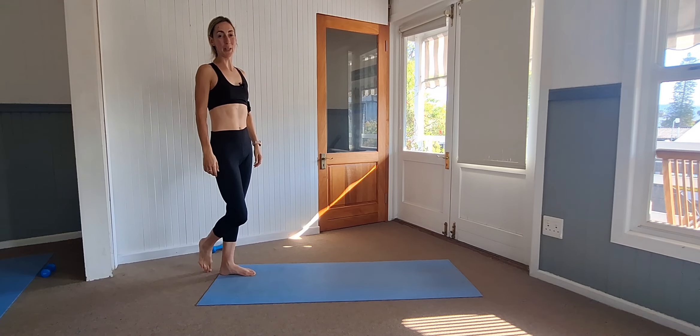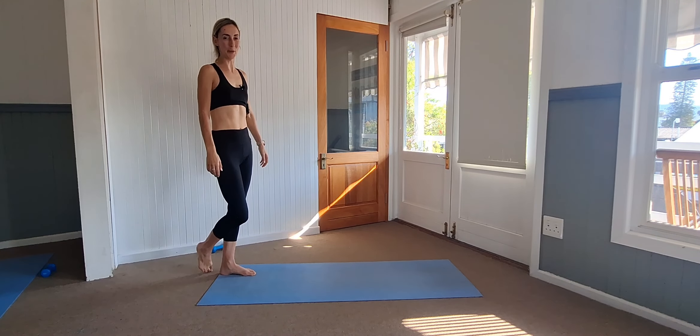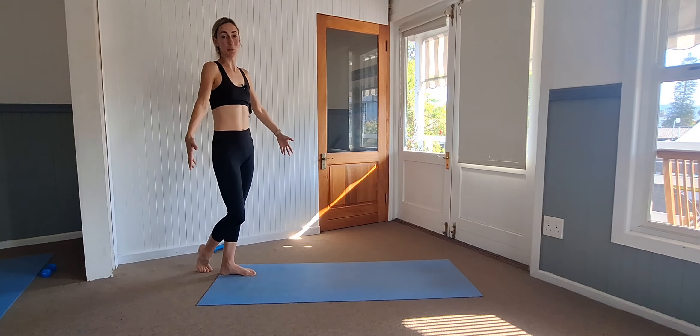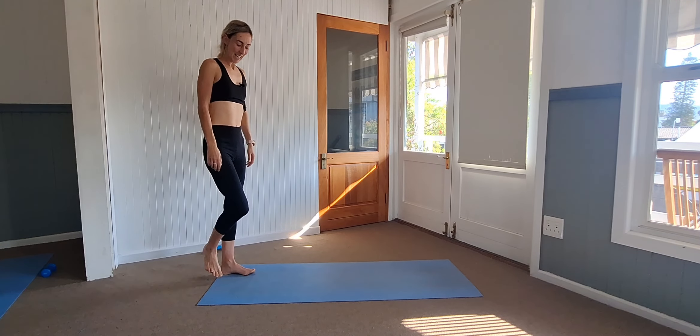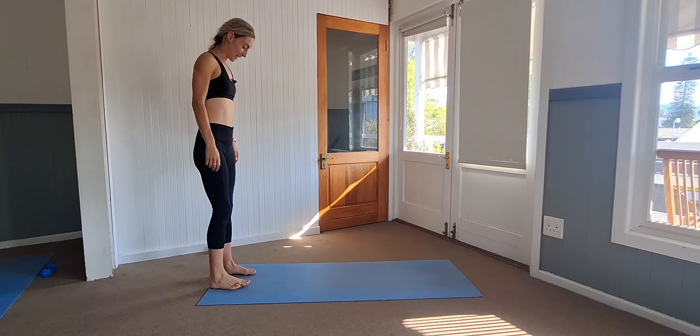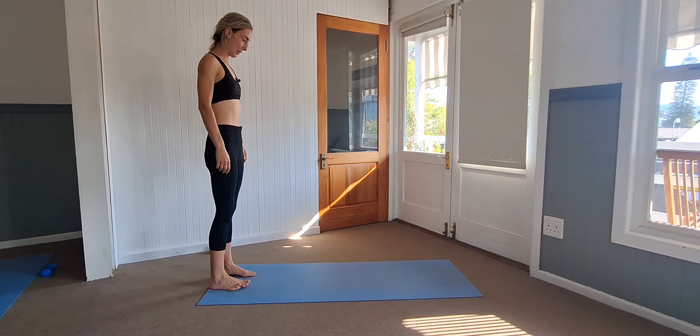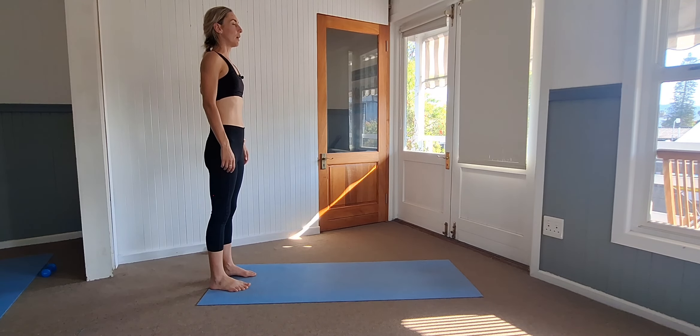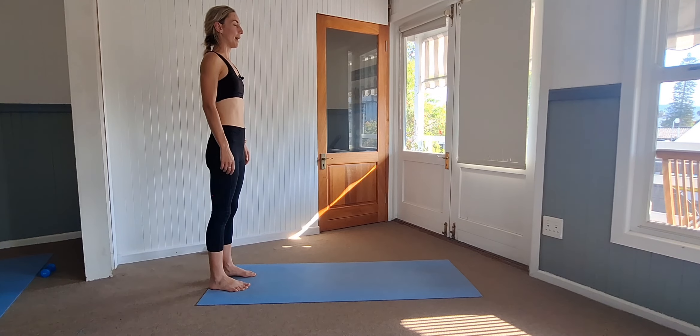Hello and welcome to today's Pilates flow. Make sure you've got some space and an open mat — we'll just be using our body weight. Come stand at the back of the mat, check that the feet are open hip width apart, and we're just starting with a deep breath in through the nose and out the mouth. And again, a deep breath in and exhale back.